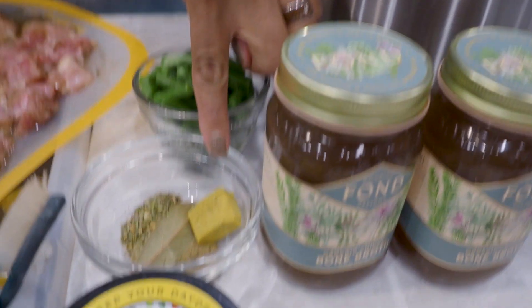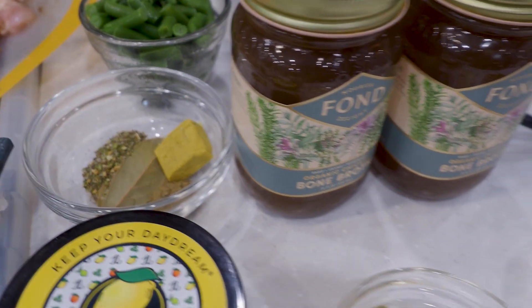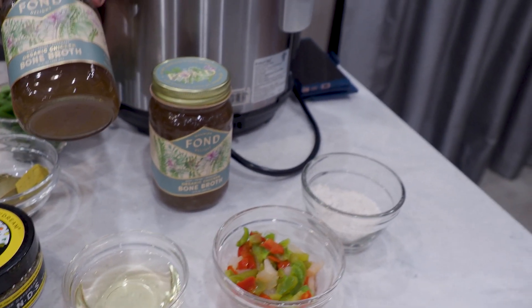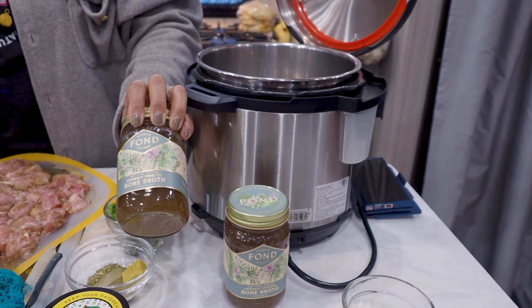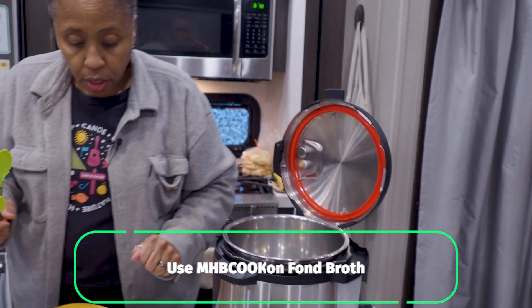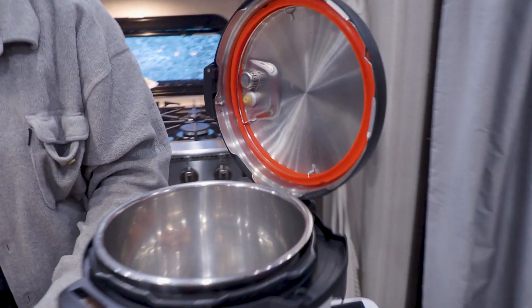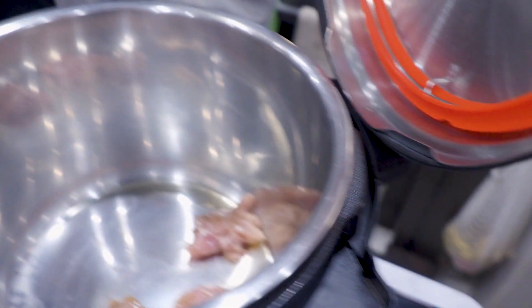The recipe did not call for a bouillon cube, but I'm putting that in there. It did not call for bay leaves, but I'm going to put those in too. And I'm going to be using this as the broth — none of this is sponsored but we are an affiliate with Fond, so we'll put a code below. This is one of my favorites from their brand. I'm going to dump these two jars of this bouquet garni broth in. Now we're going to put the chicken in — you can hear that sizzle, that's what we're looking for.